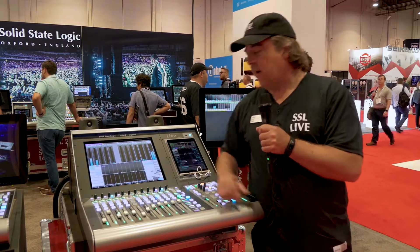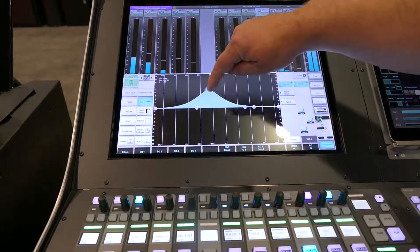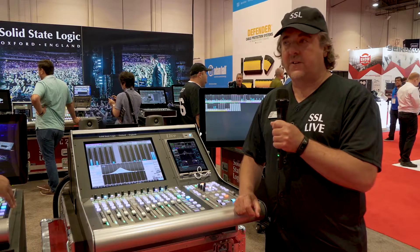Every path on this console is full processing. We have a four band EQ, we have two bands of filters, we have a gate compressor, and an all-pass filter.